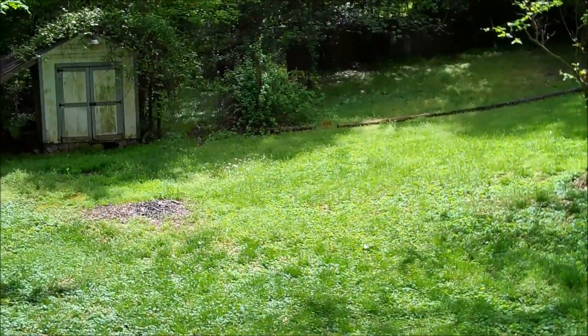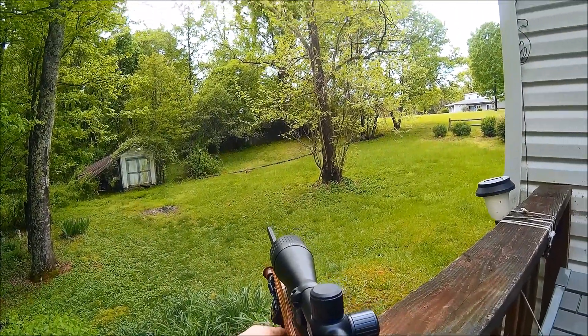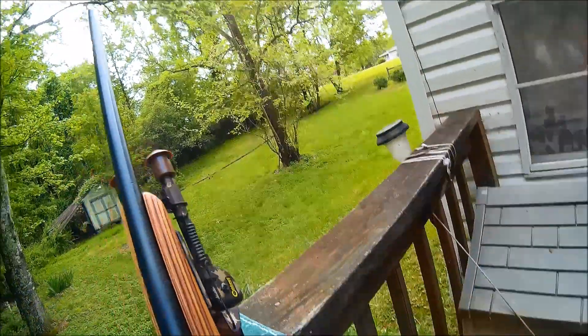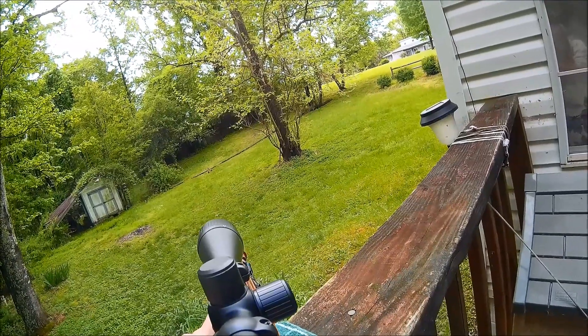I don't know if we can blow it up, but we're gonna try. I've got the hat cam on for a little action shot, so let's get to it and see if we can hit this thing.